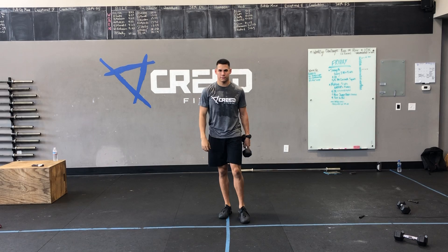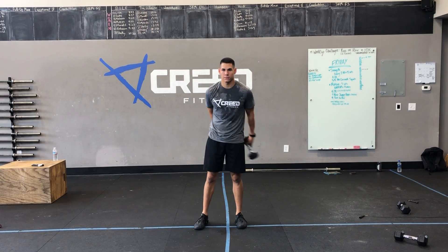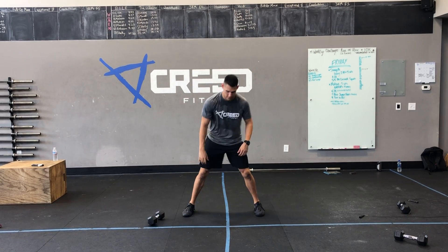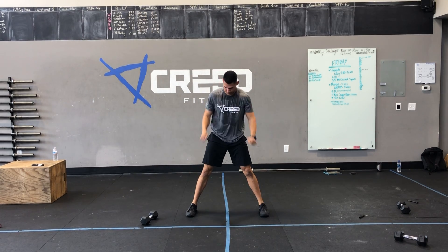For our AMRAP by five minutes, we got that cardio sprint — you already know our cardio options, just trying to move fast. Then we got ten burpees: making sure we're bringing our chest all the way to the ground, jump those feet wide, jumping at the top.